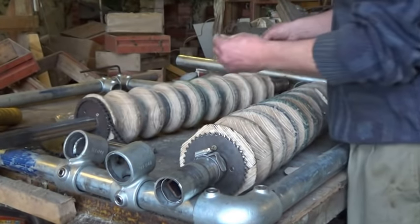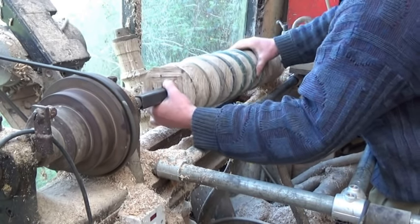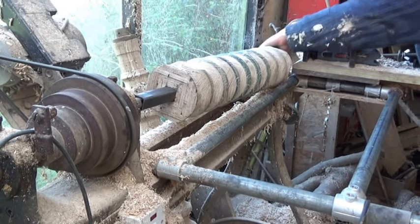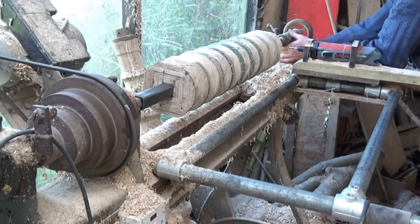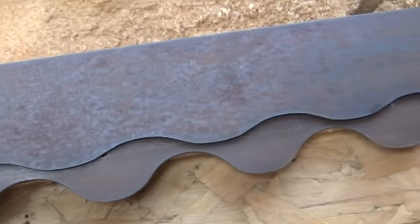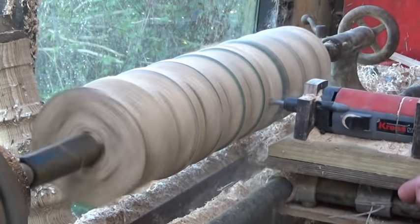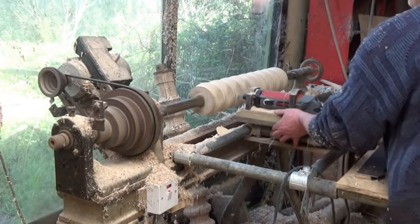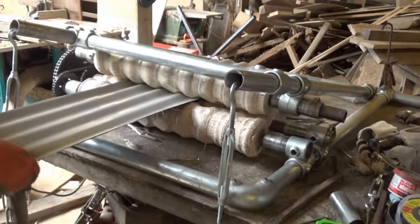I decided that if flat sheet was easy to bend and corrugated sheet was hard to bend, then semi-corrugated sheet might be somewhere in the middle. So I drew another template for my copy lathe and turned down my rollers so the bumps were further apart but not as high. And that one didn't work either.